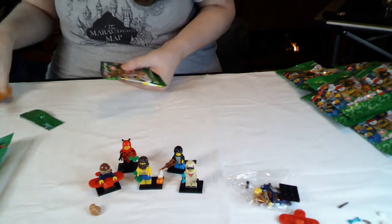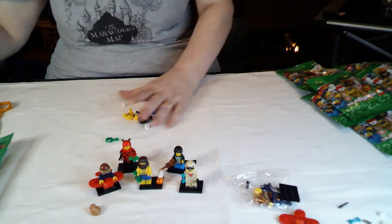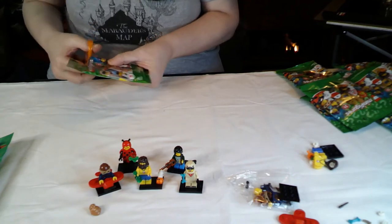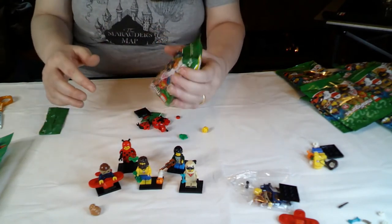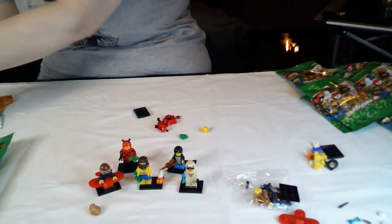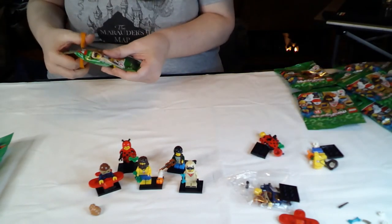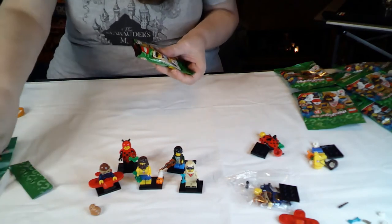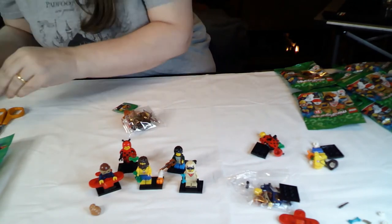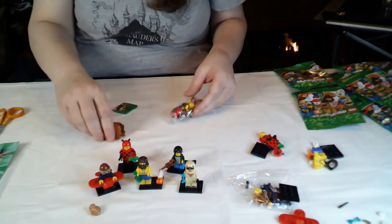Oh, this is the centaur - I'll tell you that for nothing. And that's the castaway again. I will build them all - they will all get built. Squeezed in probably under the roller coaster with the others. That's the ladybug again. I think this could possibly be the one with the dolphin. Full set completed! Because this is the centaur build.